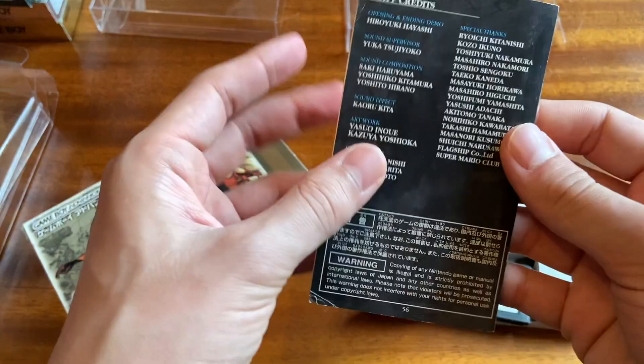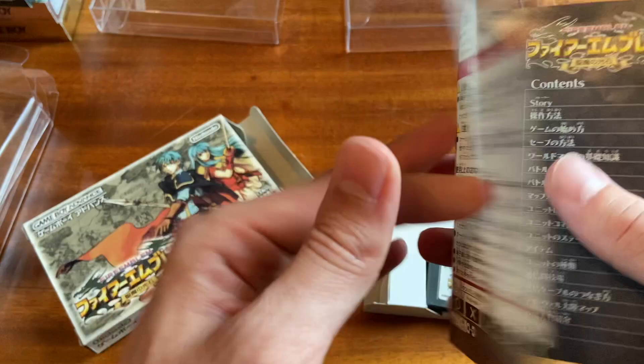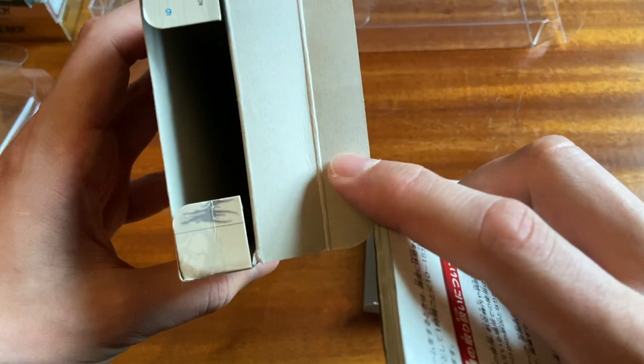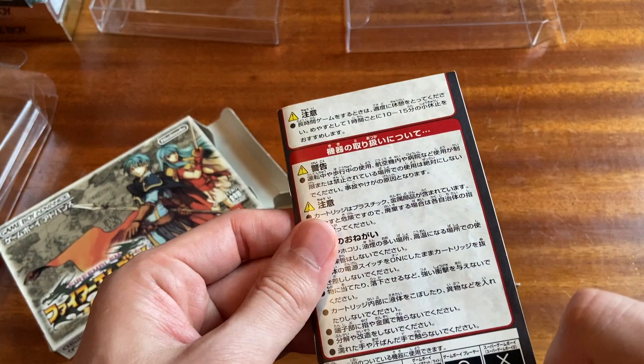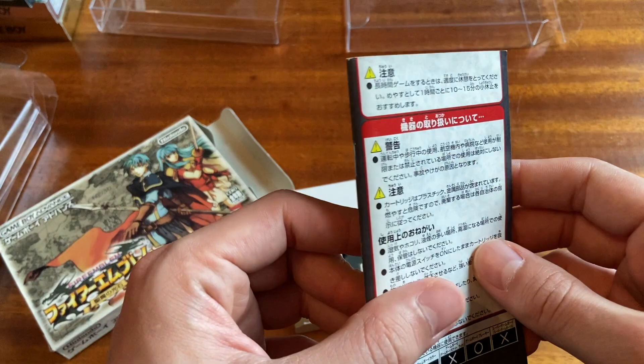Oh, this is weird. I've broken this, have I? Or did the cover come off? I wonder if the cover actually came off of this. There's no back to this manual — just page one. I must have a defective copy. I didn't realize that. I've got to find another manual for this.